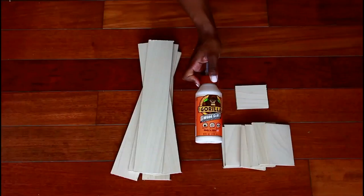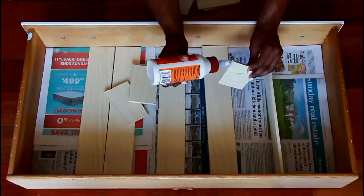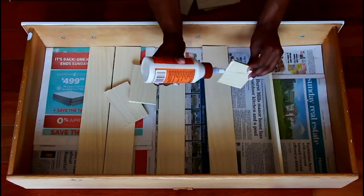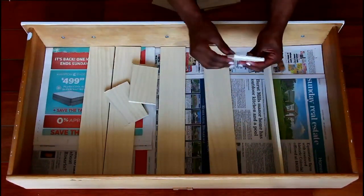Laying everything out, I used wood gorilla glue to put everything together. I found that it was easier to do each section one by one, so if you plan on creating your own drawer organizer, take your time.